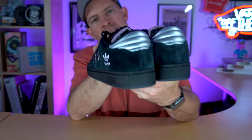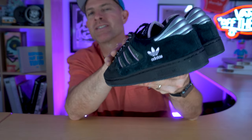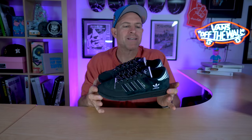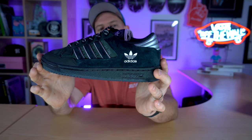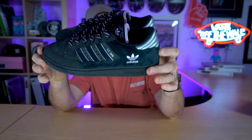The heel is reflective — something you might not think about, but when you're skating in the streets downtown, it could save your life. We also have a white screen-printed stamped Adidas trefoil and another tonal Adidas trefoil on the midsole.